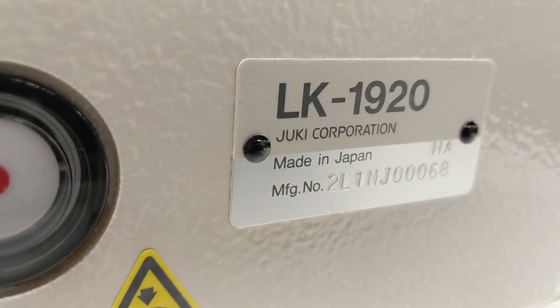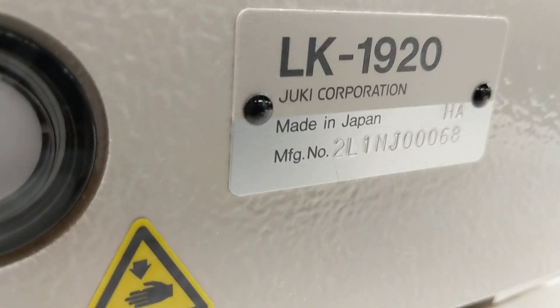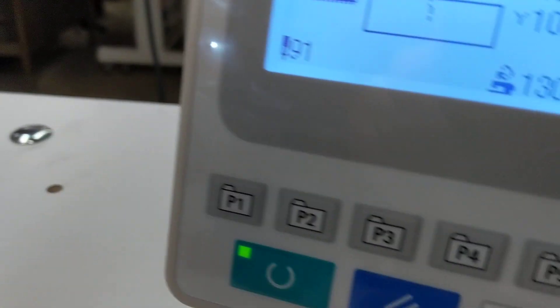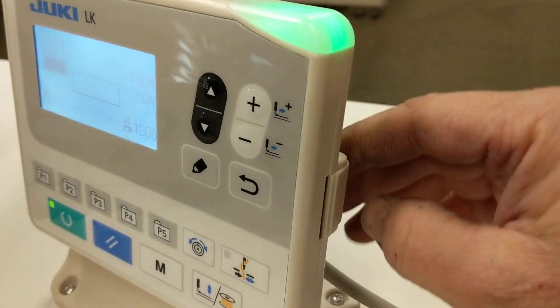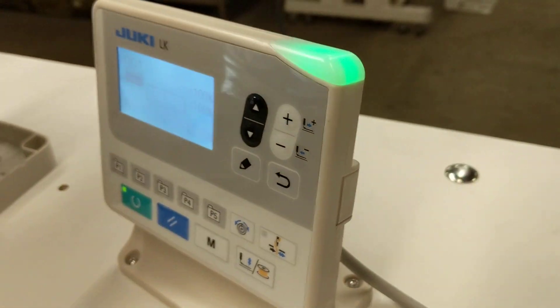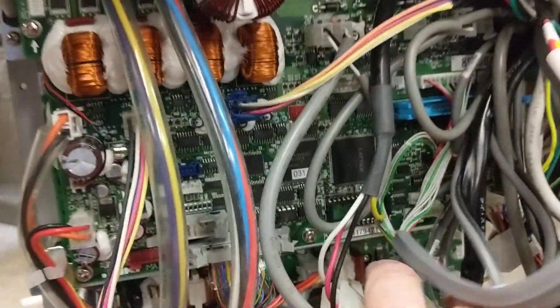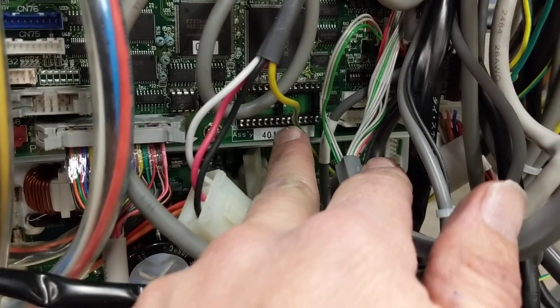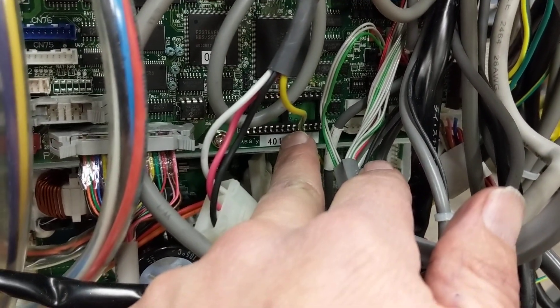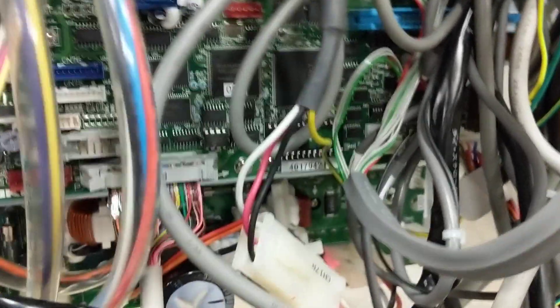This is an LK1920, but it has the updated control box on it. It's got this panel here which gives you a USB instead of the EEPROM. Taking a quick look inside the control box, it's got the smaller box on it. There's also a spot here to use an EEPROM if you're going to replace an older machine, so that'll take the same EEPROM that was in the 1920.